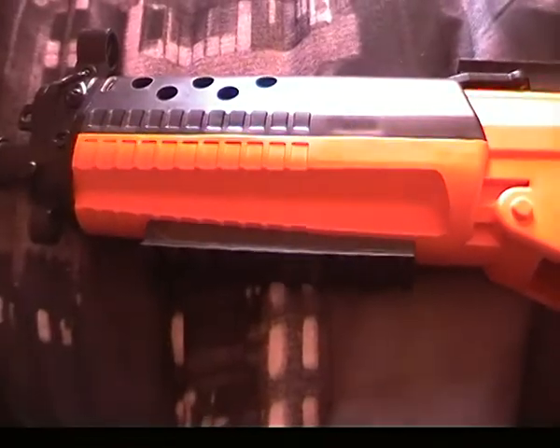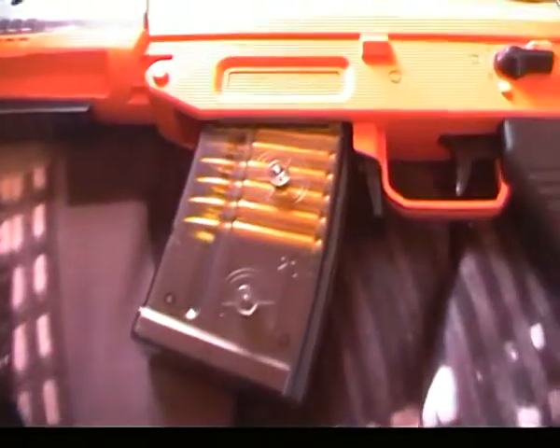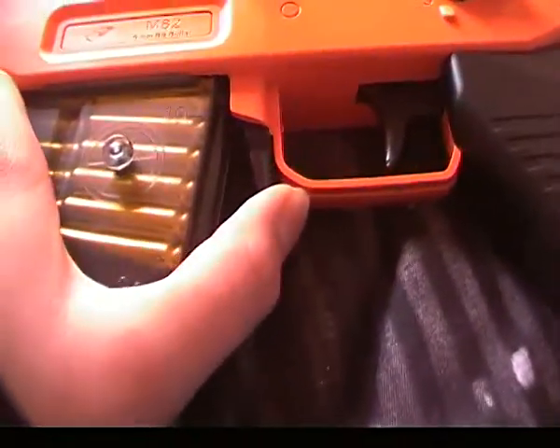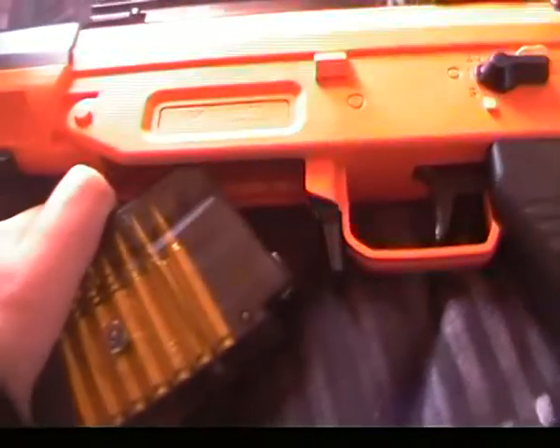There is a tactical rail at the top and the bottom of the gun. The magazine is nice — right here is the release that you push in and it comes out like that.